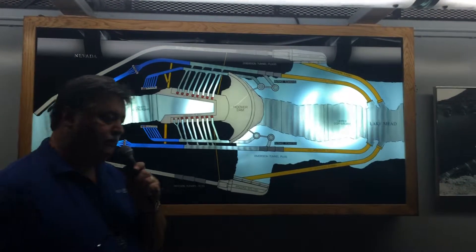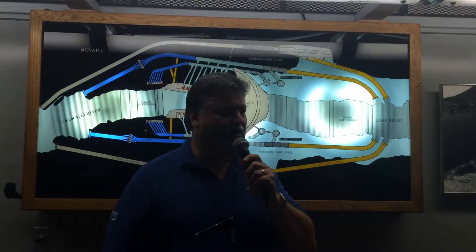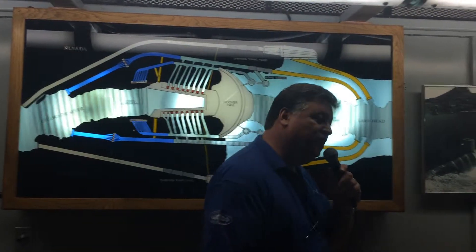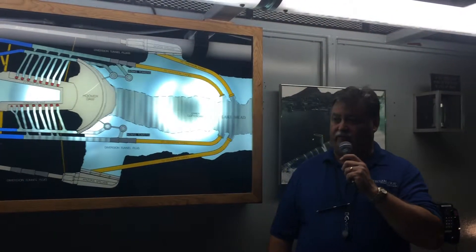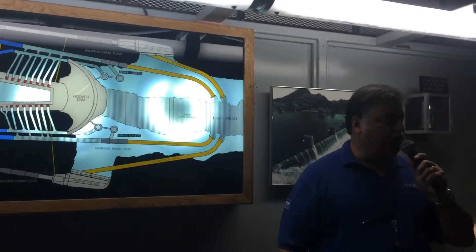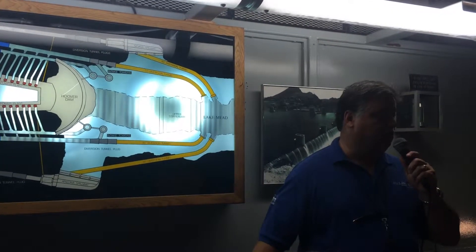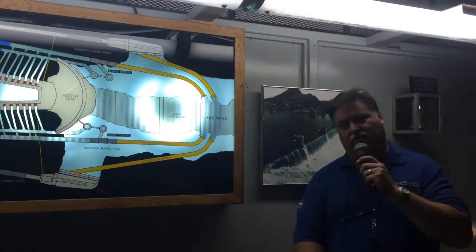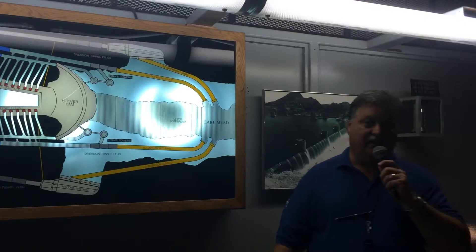Think about that for a moment — roughly 20 feet of extra water. Doesn't seem like all that much, right? Until you think about the surface area of Lake Mead, the largest man-made reservoir in the United States, and how much extra water that 20 feet really was. Absolutely amazing. We could use every drop of that water today easily.